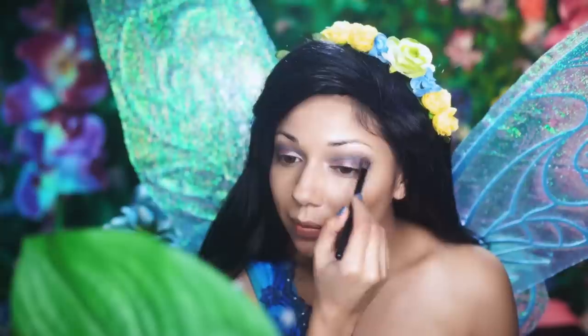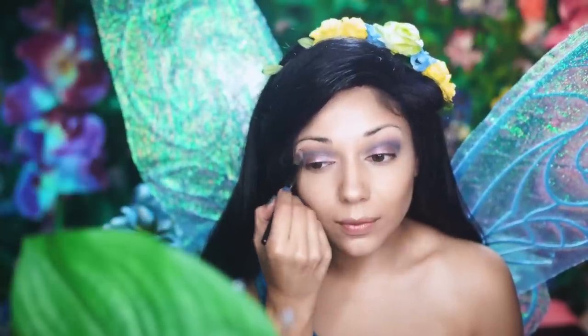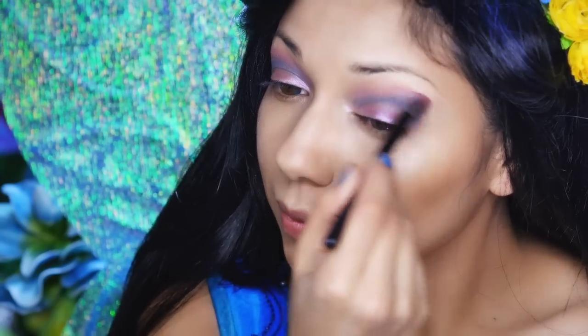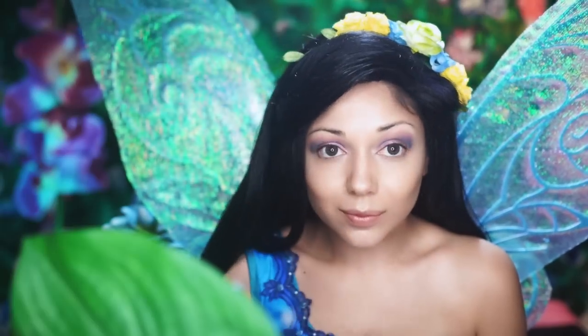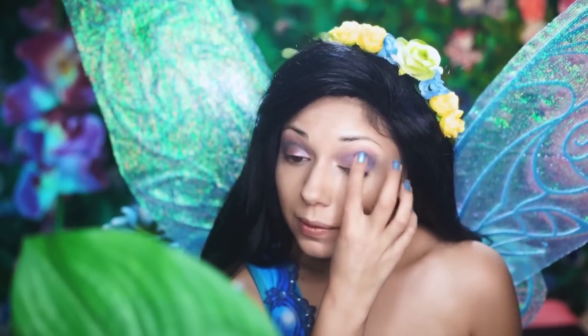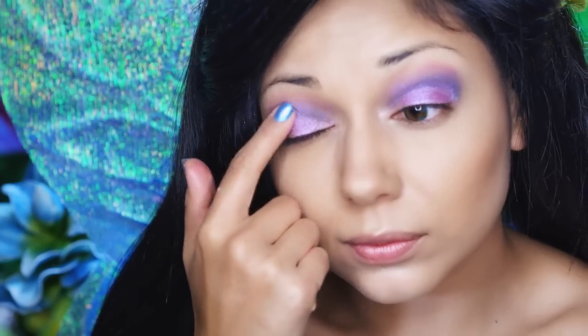Then, I take this light peachy color from Tarte and apply it right above the blue, working it in. Next, I'm going back to that shimmery purple shadow, and I'm going to place it all over the eyelid just using my finger.